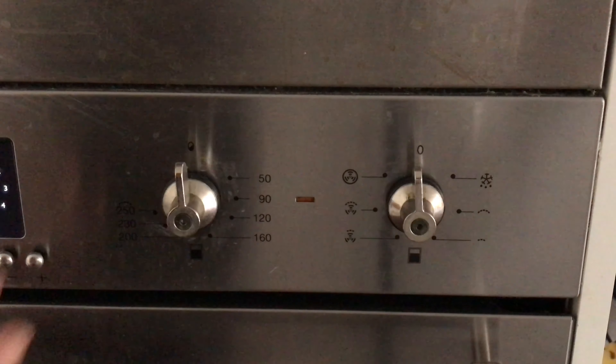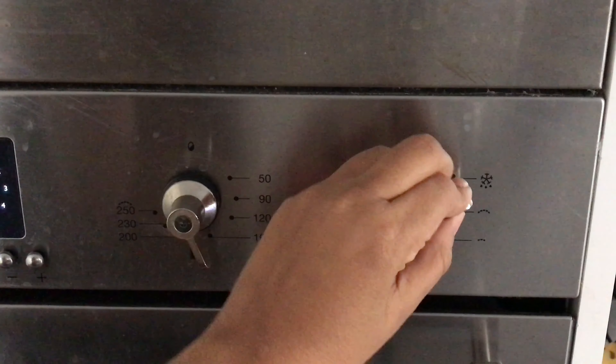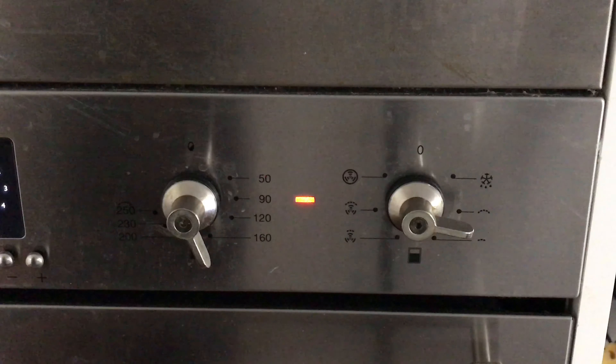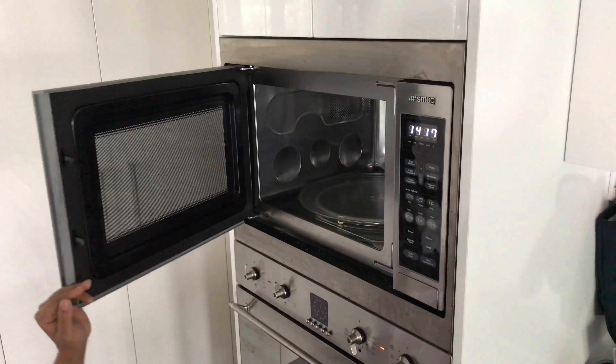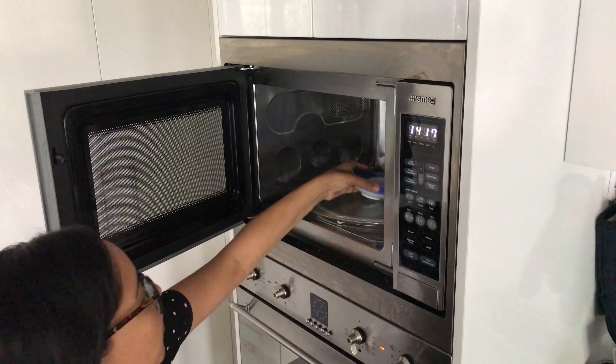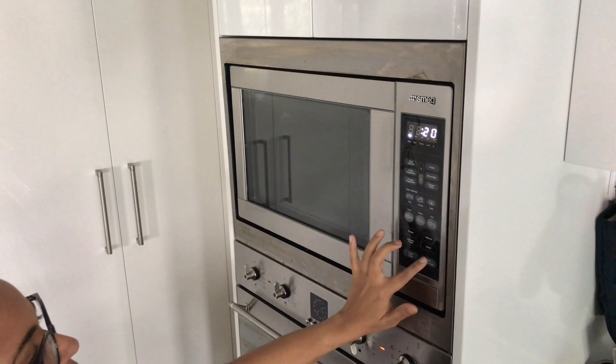Just going to turn on the oven to 160 degrees Celsius. Because it's winter here in Australia I'll need to melt this coconut oil in the microwave, so just pop it in there for about 10 to 20 seconds.